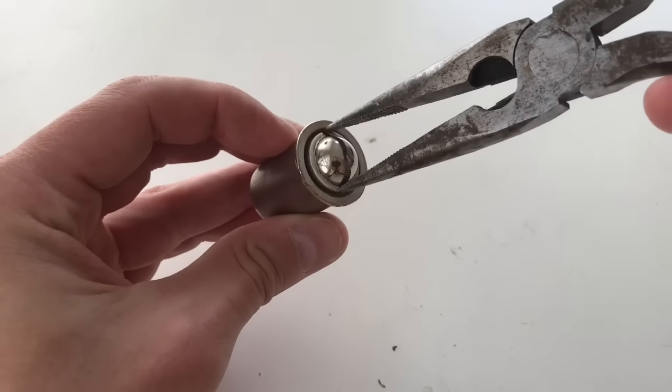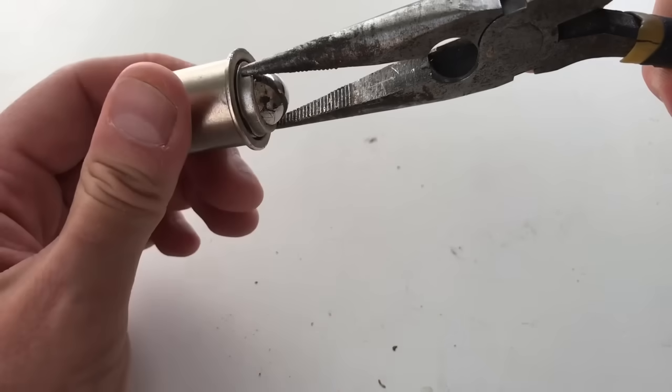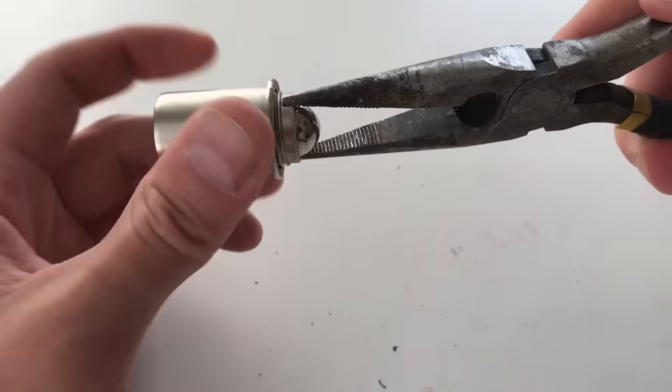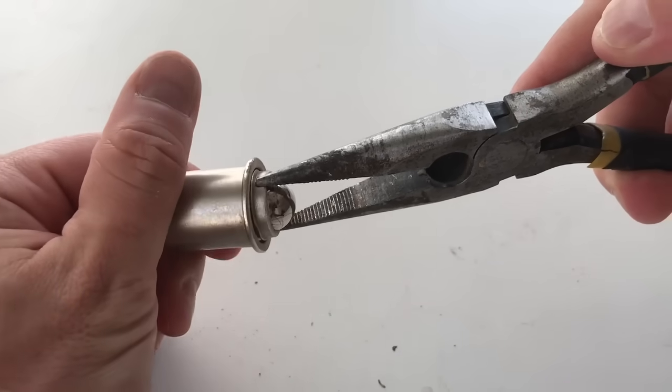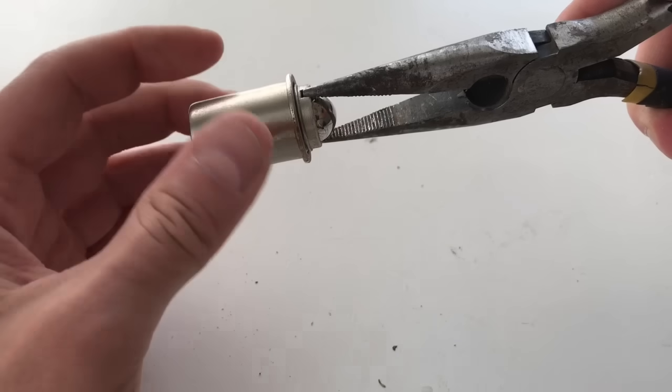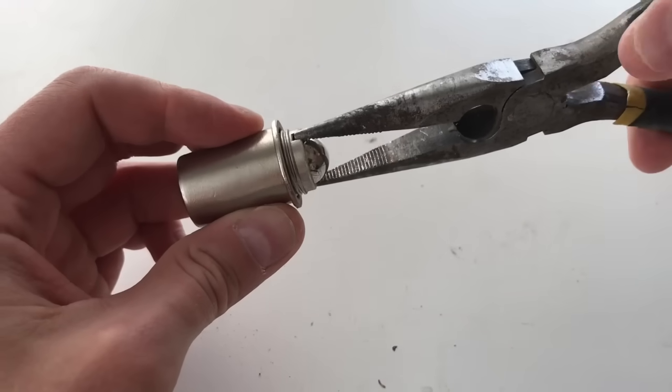I just poke the plier tips into these holes and squeeze lightly — now I can rotate the ball. Counterclockwise turning makes the ball rise; clockwise turning makes it descend. So if it's low you just raise it until it reaches the strike plate, or if it's too high you lower it until it provides clearance for the door. Simple as that.